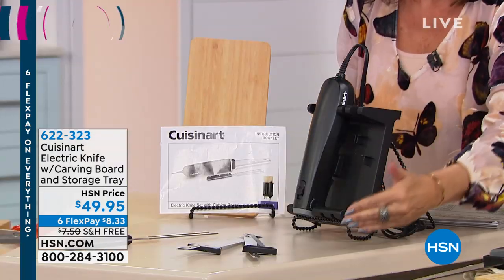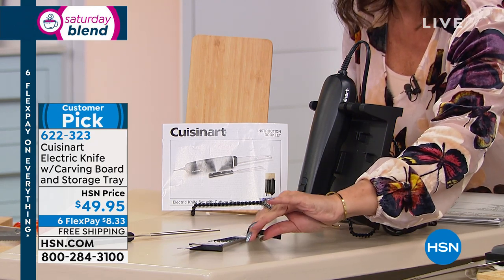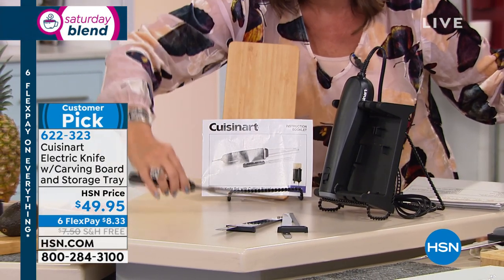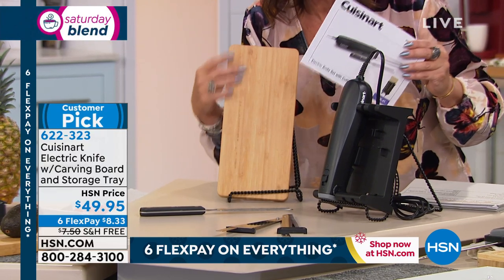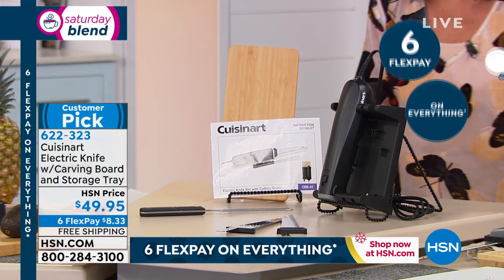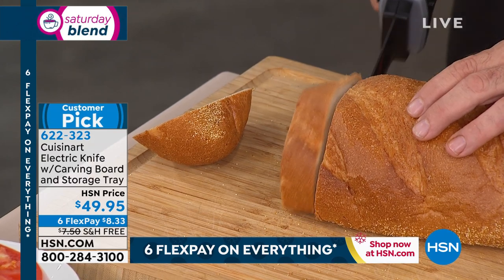It's the season for a great carving knife, and we have it right here from Cuisinart — one of the biggest names in the kitchen. The electric knife comes with two blades, a fork, a stand for power, a carving board, and a storage tray. All of it for $49.95 as part of our countdown to Black Friday, with six flex payments of $8.33 and free shipping and handling.